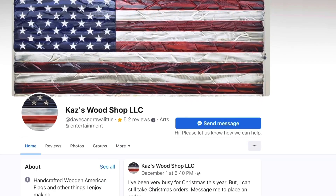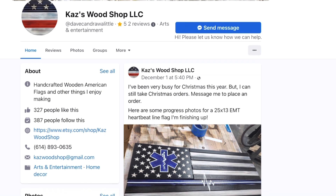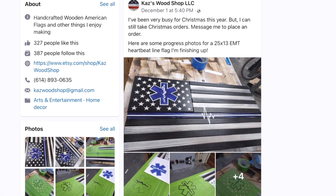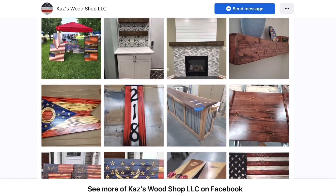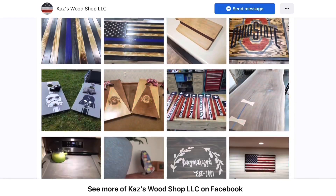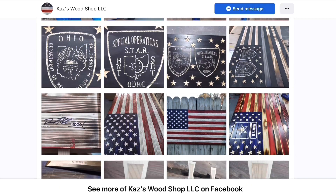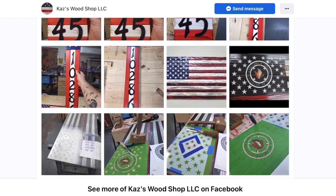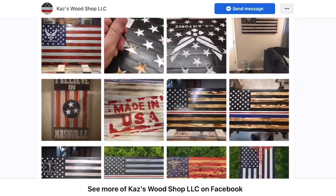Hey guys, this is Big B with Toys B's. A little shout out to a company called Kaz's Wood Shop LLC. Handcrafted — he makes some vintage flags and stuff like that. I love it because it's made in the USA. Give them a look and see what they've got — they may make something special for you guys. They may do Transformers, GI Joes, Cobra — anything. Just hit them up via the link in my description and give him some business.